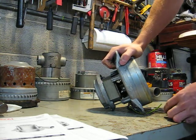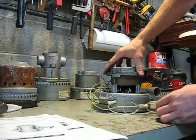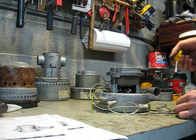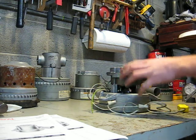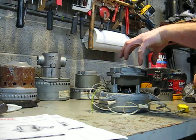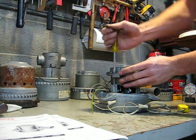So that was 115, which is pretty much right where it should be — actually slightly higher than it should be. And if you notice, this field coil is rotated as far counterclockwise as it can be.